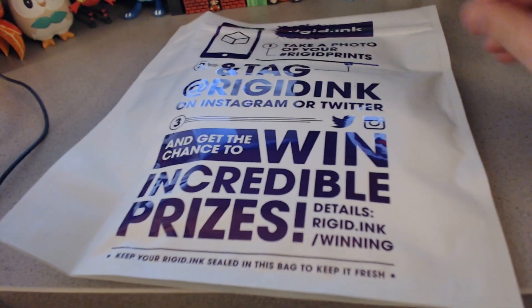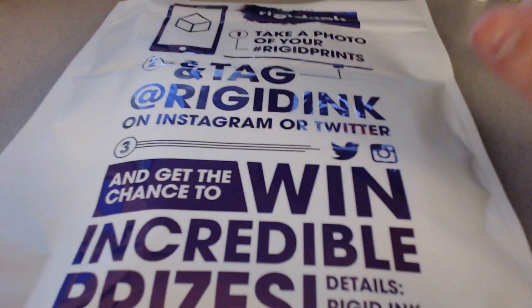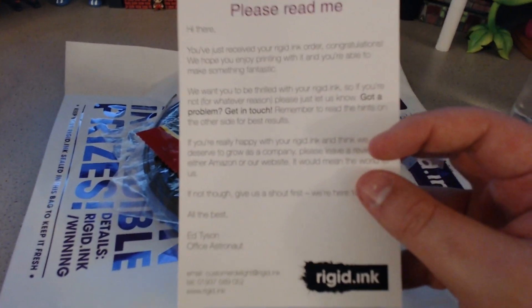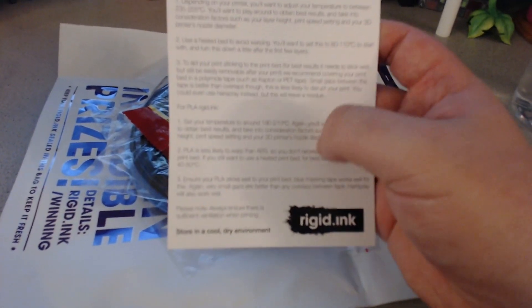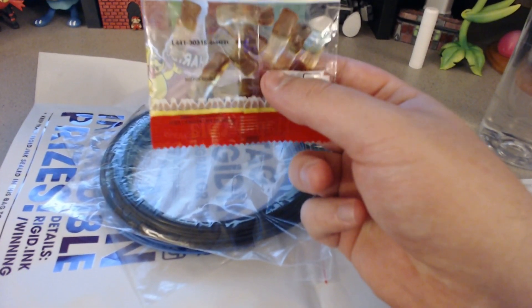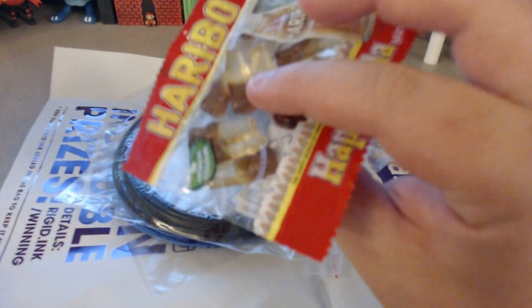Normally I don't really care what the packaging is, but I have to give them props on this — it's actually pretty nice. They've got a really nice bag with graphics all over it. Inside there's a little insert that tells you how to get in touch with them if you experience any problems, which I thought was really nice. On the back it tells you temperatures and stuff you'll need to know to print with the filament. And as a nice touch, they threw in some Haribo Coca-Cola gummy bears. My wife absolutely loves these, so that was a great bonus. They also sent me two bags of filament — black and blue PLA+.